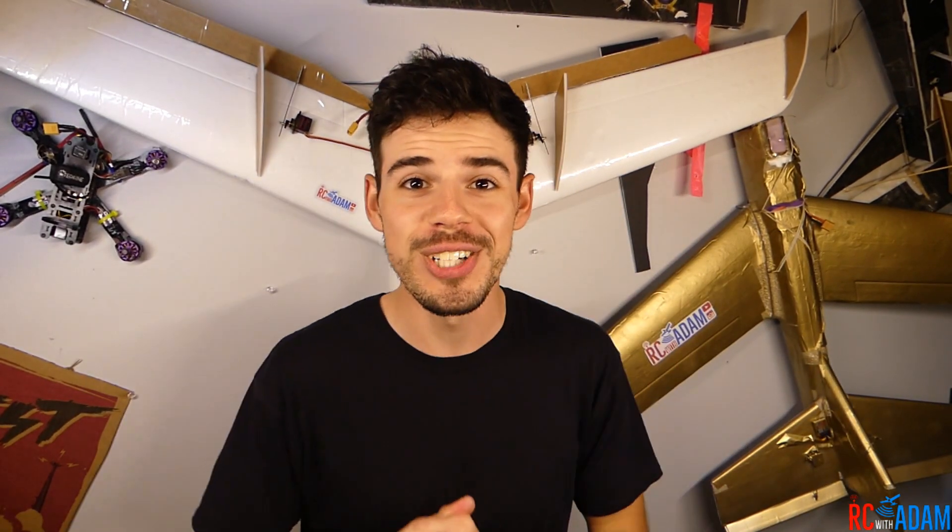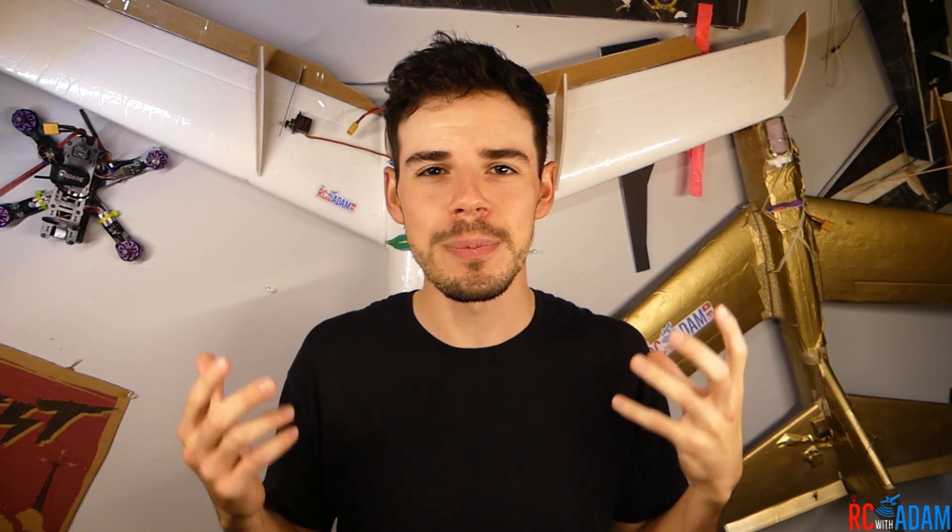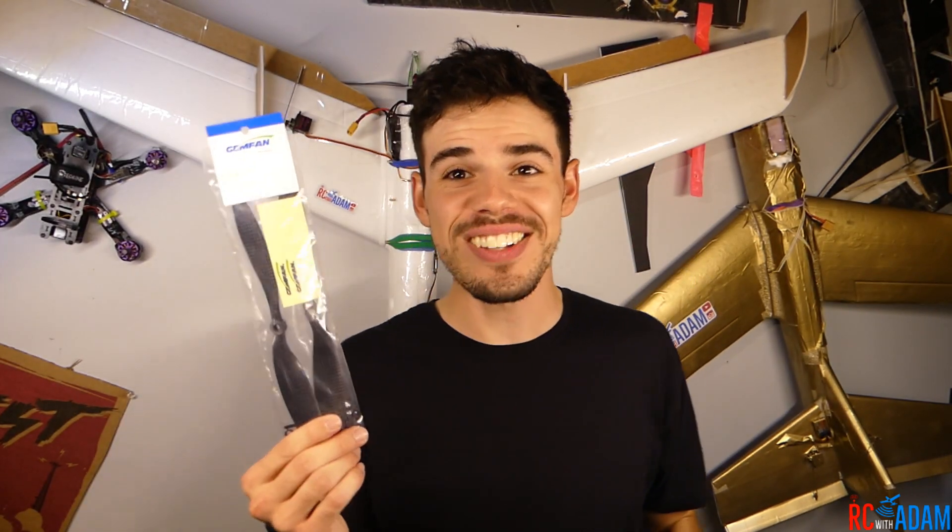Hey everybody, welcome to another video with RC with Adam — my name is Adam. In this video, what I wanted to do was some propeller durability testing, because I recently got these carbon fiber propellers. These are the same ones you guys are going to be getting in the Proctober giveaway, which is still going on through October. Carbon fiber is supposed to be really strong and very durable, so I thought, how could we test this out? It might just be very visually interesting to see.